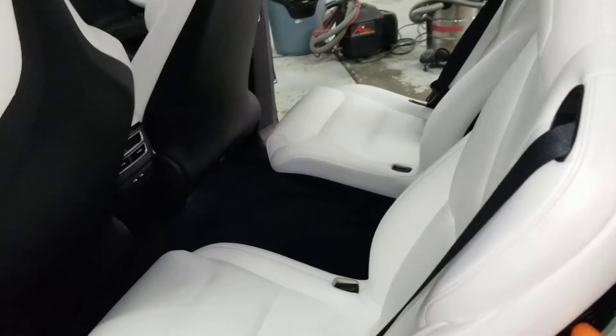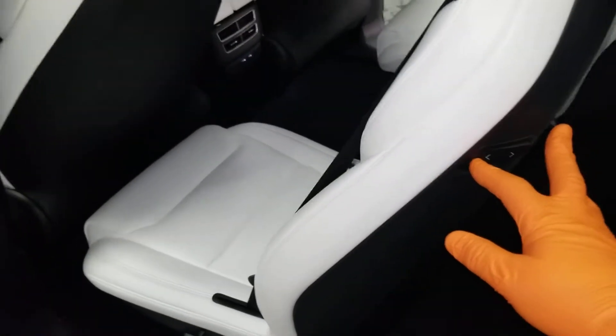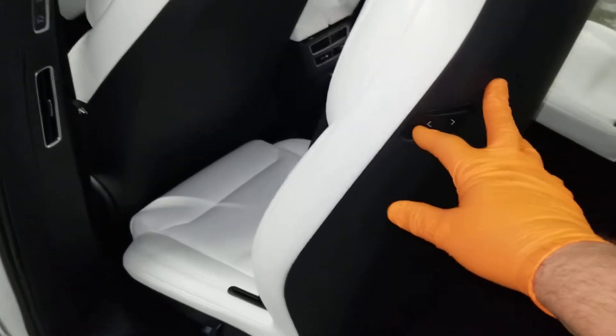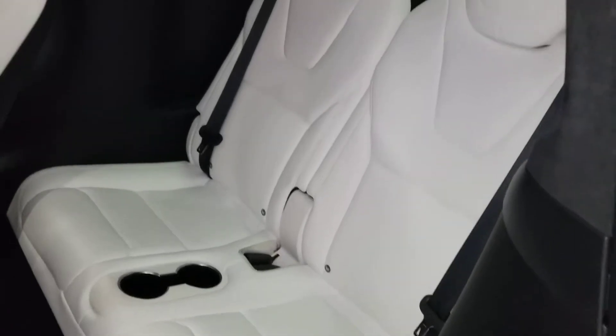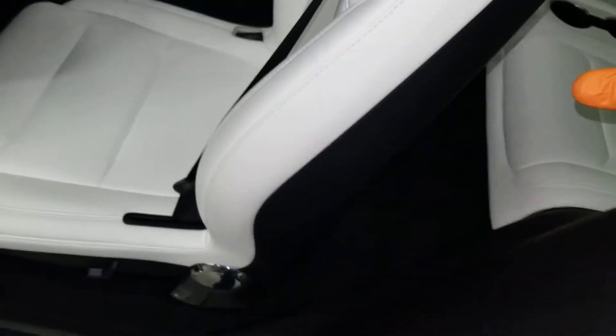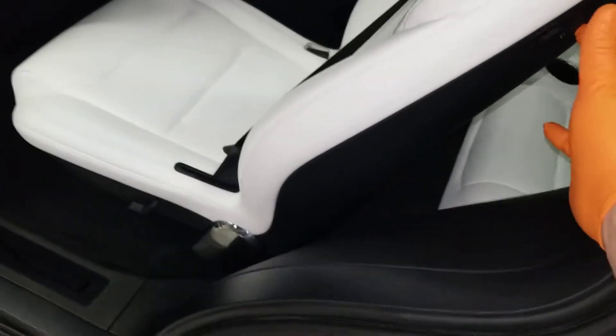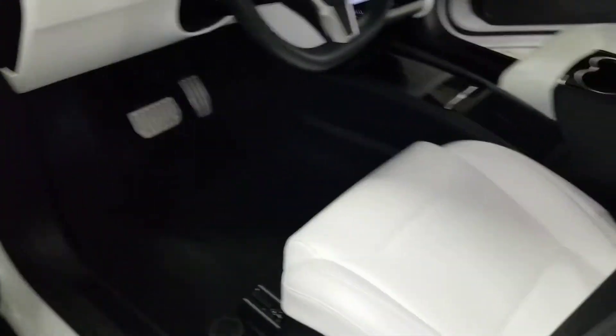Look how quickly these back seats go forward, giving easy access to the third row rear seats. Very pretty interior — very soft and luxurious. The seat goes right back. I love the speed of these. As a detailer, one of my biggest frustrations are slow electric seats. Here's a little view of the interior.